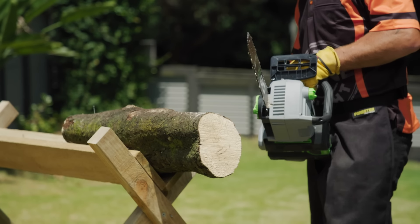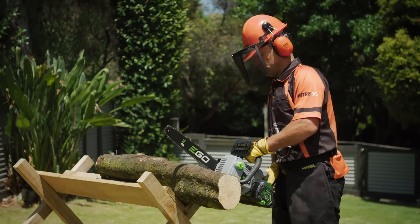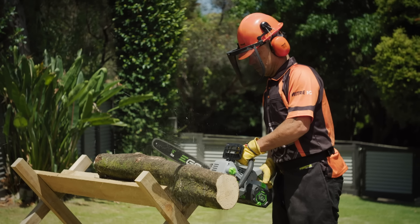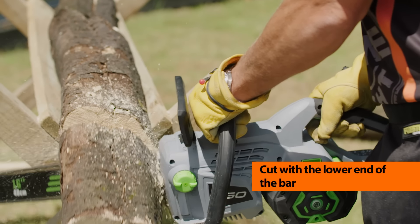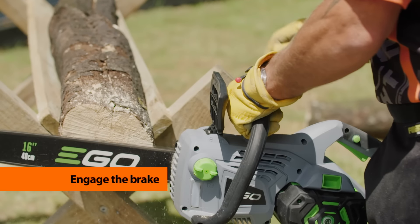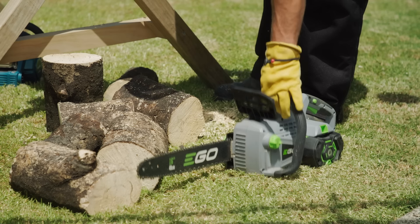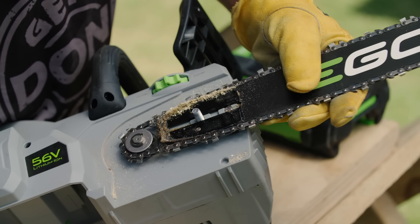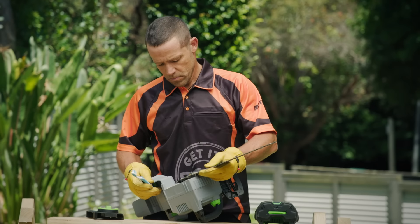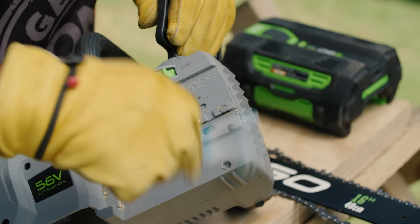When cutting, make sure the ground is clear and you've got a firm foothold. Pull the chain brake back towards yourself before cutting, and make sure the chain is running at full speed. Always cut with the lower end of the bar in a downward movement. Once you've cut all the way through, engage the brake, and make sure your chainsaw has come to a full stop before placing it on the ground. Take the cover off and make sure it's clean — some tree sap can damage the chain if left on it.